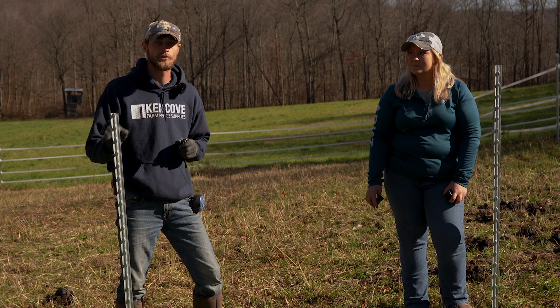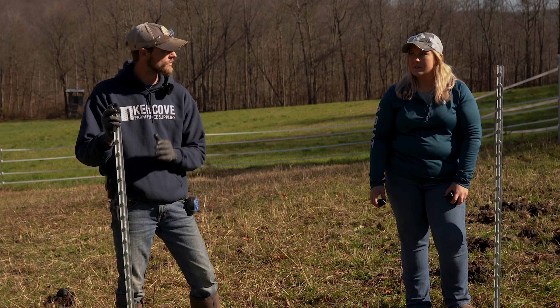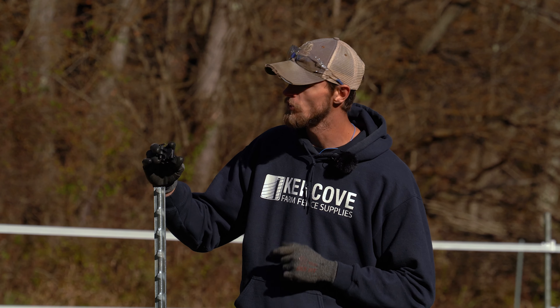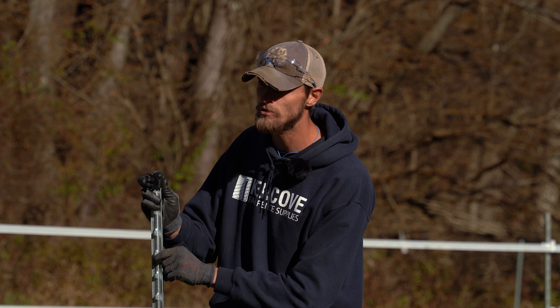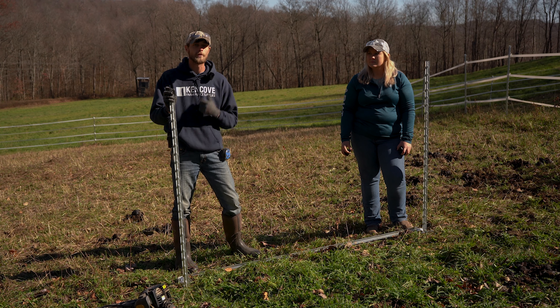We're incorporating this H-brace into an existing pasture, so we're going to make sure we go ahead and slide our insulators onto our t-posts before we put our bracketry on. If you're using slide-on insulators, you'll want to do that before we add anything else to these posts. If you're using clip-on t-post insulators, you can do that after the fact.